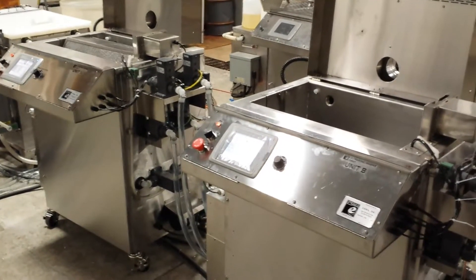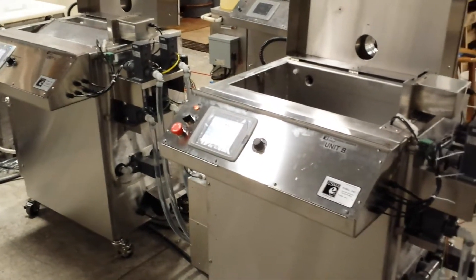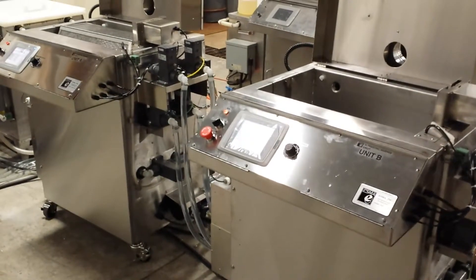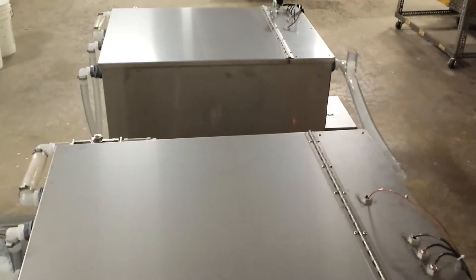We're here looking at the ESMA E992 passivation system. This system that we're viewing here is actually a dual system, which means it has two of the ultrasonic process units — the automatic units — and then one set of storage tanks.